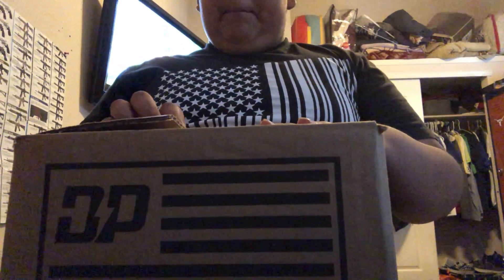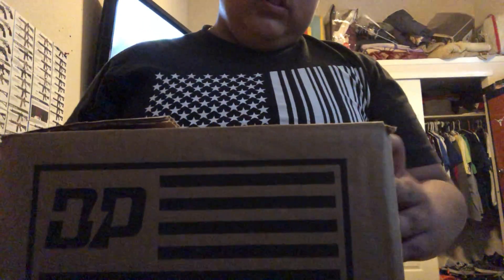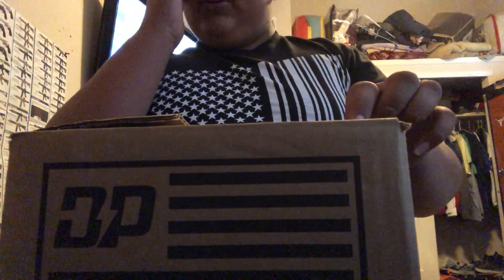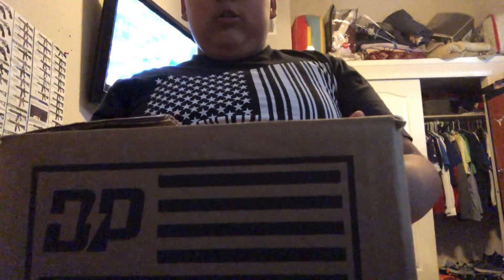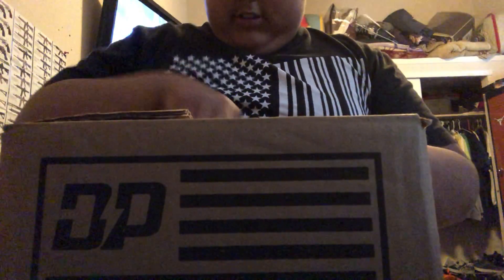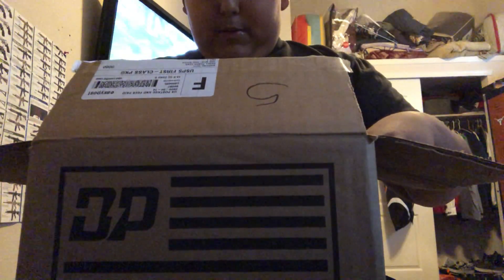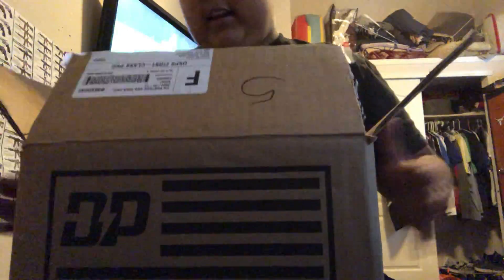Hey YouTube, today I'm gonna be doing another unboxing video. I'm going to be unboxing fingerboards — yes, this box is full of fingerboards. I bought them off Amazon and they got here really fast, I think I ordered them about a week ago. Let's get started. I feel like there's a lot of stuff in here.